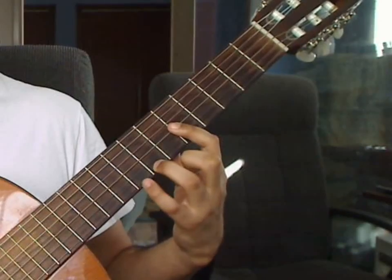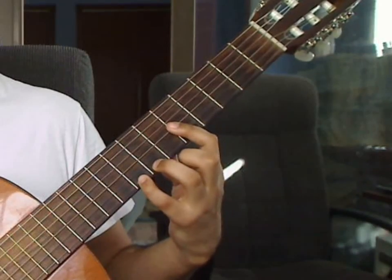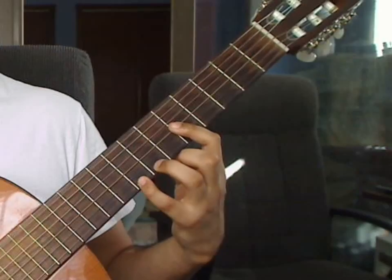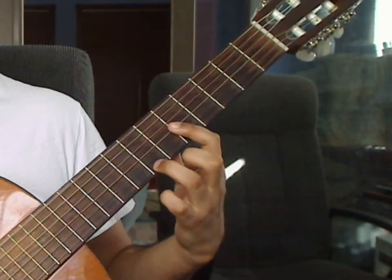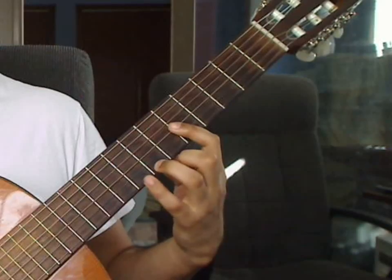Beat 3: you will drag the pinky to the 1st string 8th fret and play that together with the 2nd and 3rd string 5th fret from the bar. Measure 13 review — Beat 1: 6th string open. Beat 2: 1st string 7th fret, 2nd and 3rd string 5th fret together. Beat 3: 1st string 8th fret, 2nd and 3rd string 5th fret together.